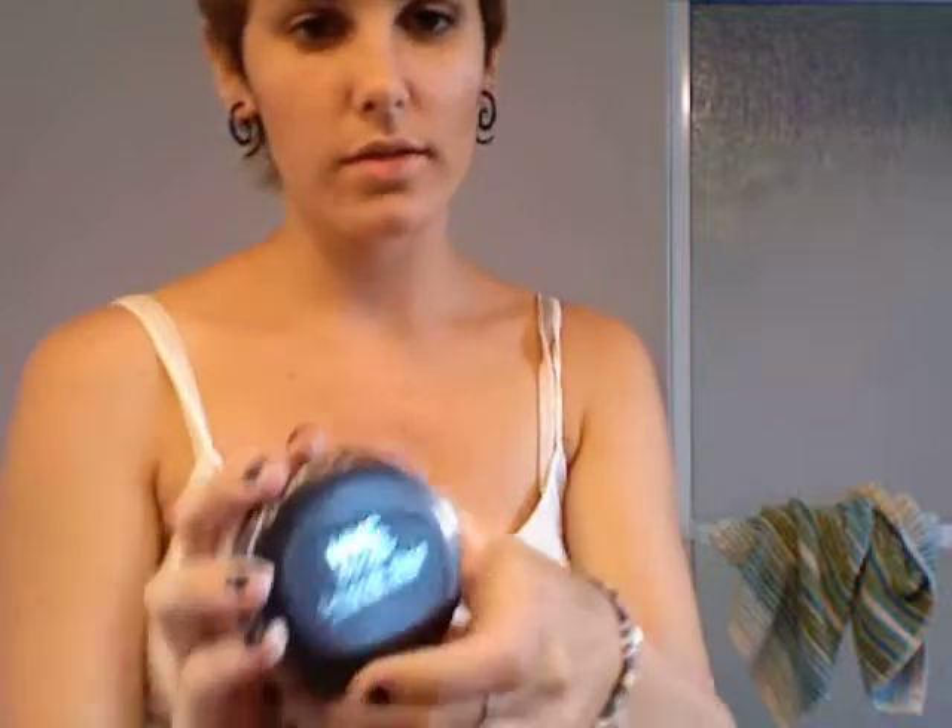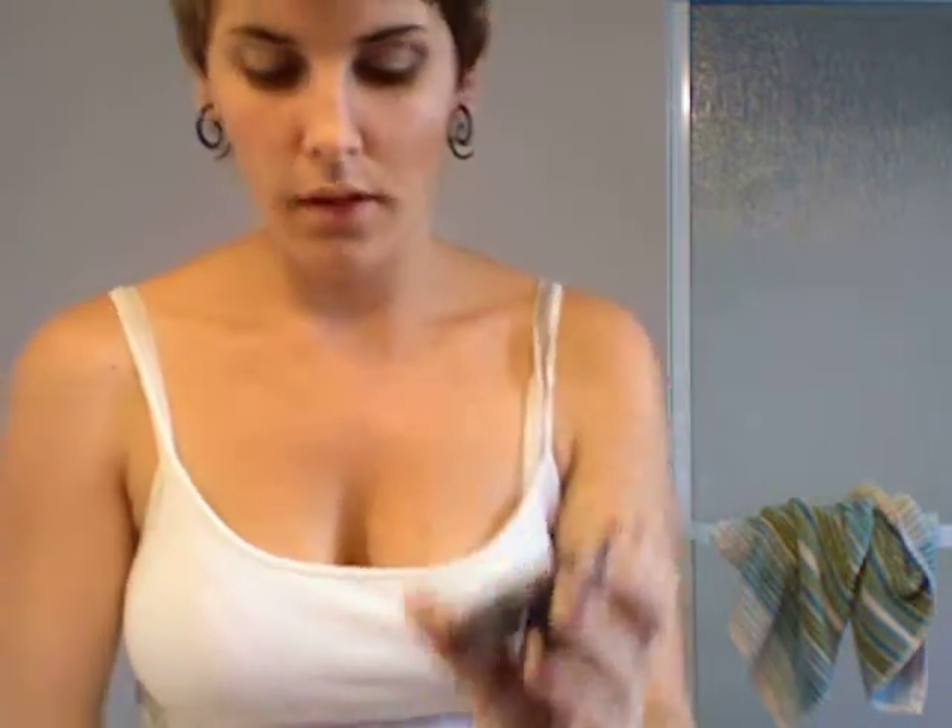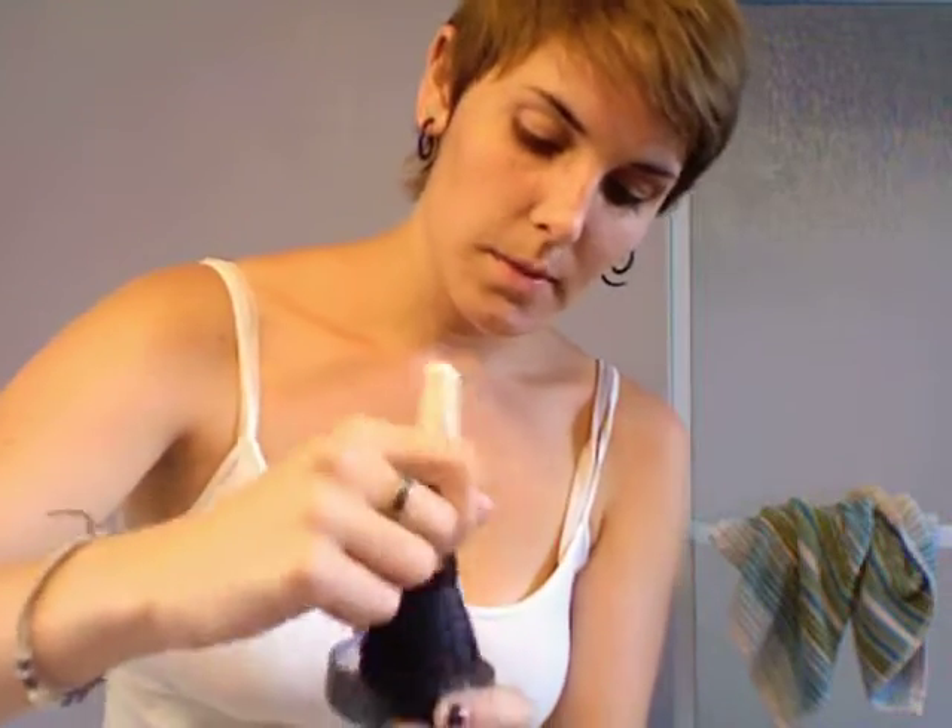The first thing you're going to do is take your translucent powder from NYC. It's called Smooth Skin Loose Face Powder, translucent 741A. It doesn't have any color or anything. It's like $2 at CVS. You shake up the thing so it goes into the lid. Then you take your powder brush — this is Essence of Beauty, got it at CVS, probably like $3 each. Dip it in the lid, tap off the excess, and just apply it all over.